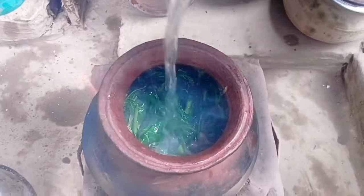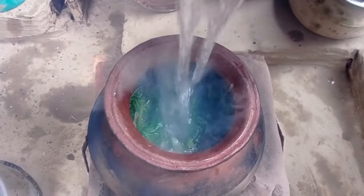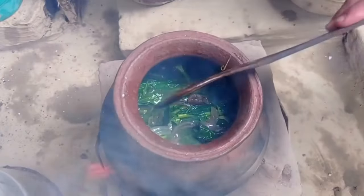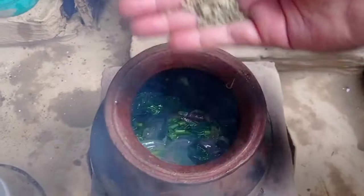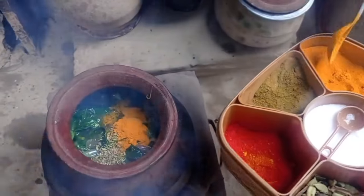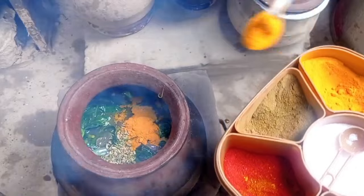This is about 3-5 liters. This is about 8 liters. This is about 5 liters. This is about 100 liters.